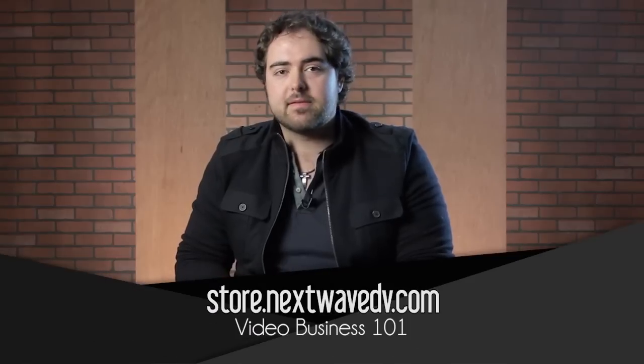You may be wondering where we are — this isn't the traditional DVTV set. We're actually on a set that I built for our new series, Video Business 101: How to Make Money in Video Productions. I highly encourage you to check that out. It's a great way to learn how to get started in video business — we cover everything from just getting started to different types of video production, how to market yourself, sell yourself, and how to help your clients do effective video advertising. That part alone makes it worth the price.